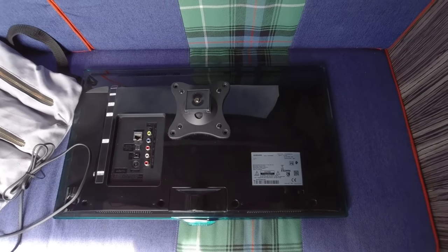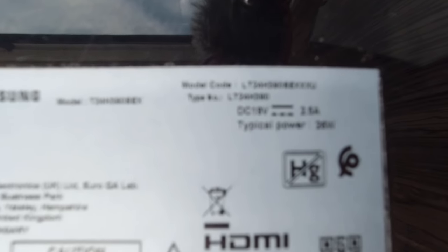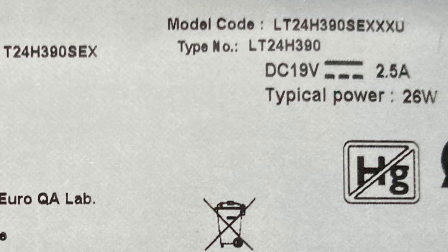So this is our Samsung Smart TV. If we have a look at the back of the TV where the data panel is — hopefully you can see it will focus — it says DC 19 volts, 2.5 amps, typical power 26 watts.